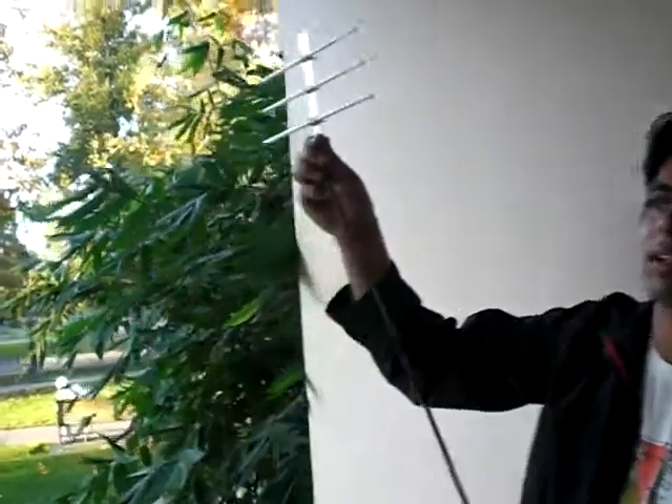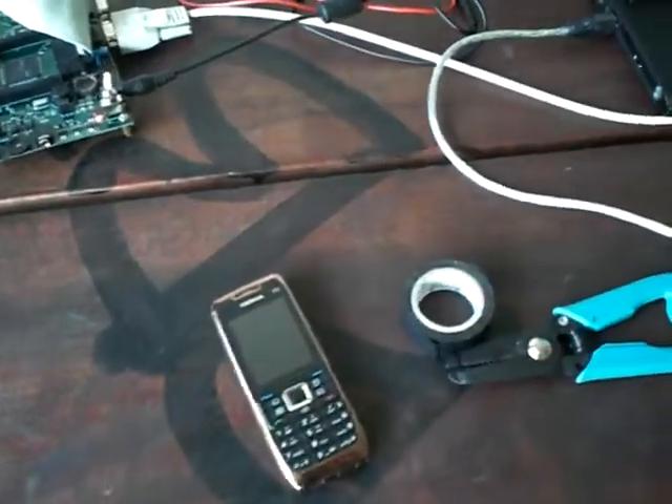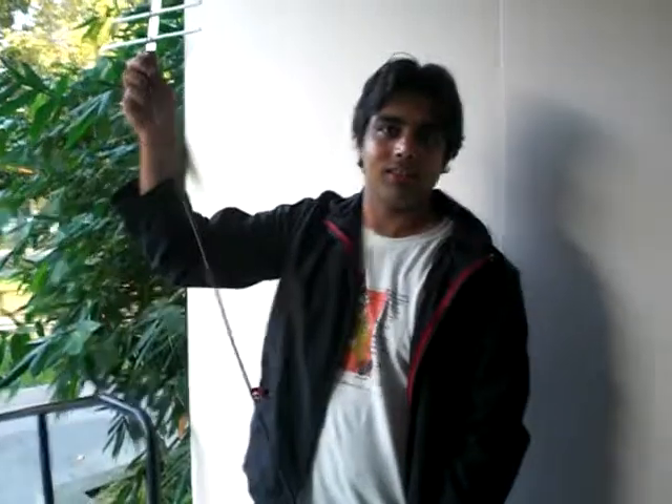Ronnie, what's the elevation of your antenna? About two meters. Oh, that's cool — two meters, okay. So it works. Mr. Yagi helped a lot, right? Thanks to Mr. Yagi. Awesome. Thank you.